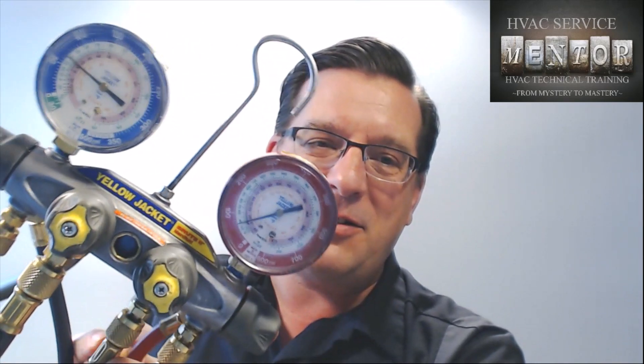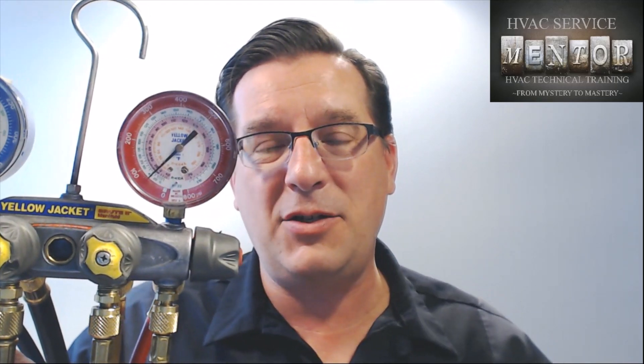It's not too big of a secret that HVAC technicians tend to be an opinionated bunch and will defend those opinions vigorously through arguments. One of the great debates we have about air conditioning service comes down to refrigerant gauges — whether you have digital gauges, metal folds, or dial types. The question is: is it okay to keep pressure on your gauges when you're not using them, or should you always relieve the refrigerant out of your hoses after every use?